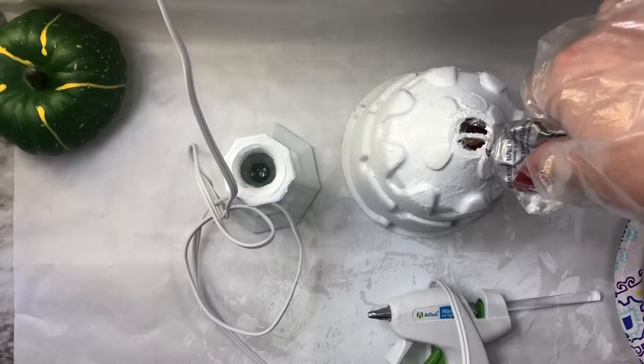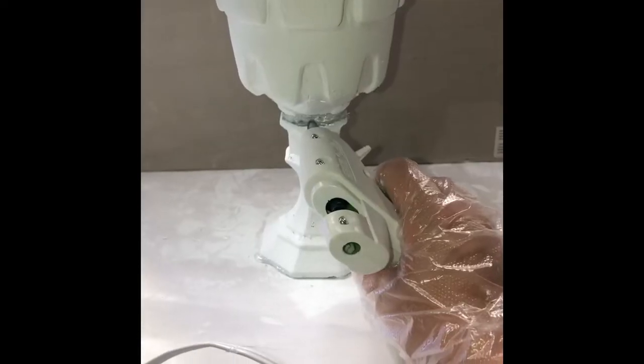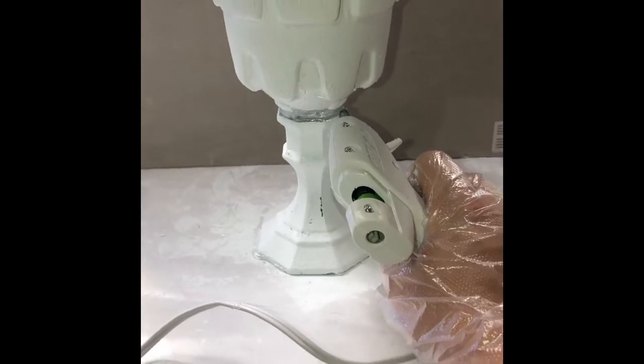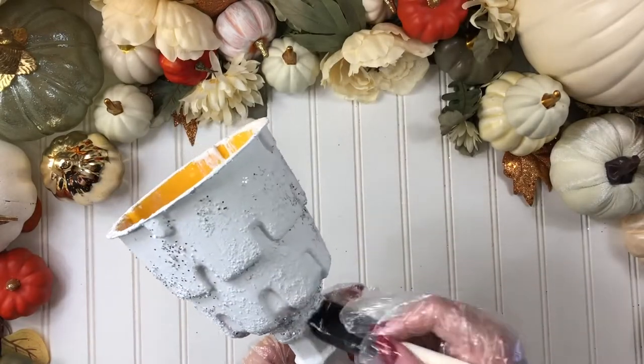Now we're going to glue them together using the E6000 and the glue gun. After you glue them, put some glue between the two pieces so we can paint over the joint to make it look like it's one piece. Give your cup a second coat and add glitter.